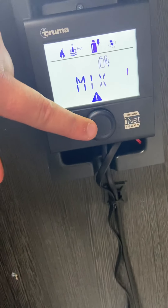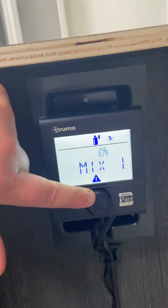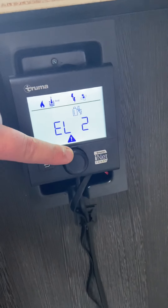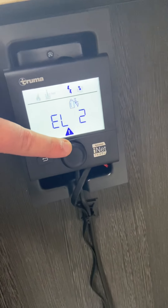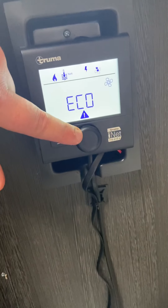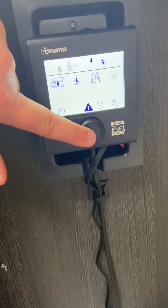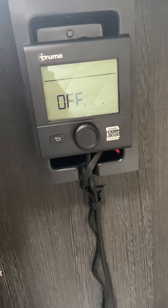Now choose how to heat the water. First option is gas. You've then got a mixture of gas and electricity — electric one and electric two. That all depends on what amperage you are on at the campsite. I'll choose electric and turn again. Then you choose how fast you want the fan speed — I'll choose eco. And that's it. To turn it off, hold in the black button and eventually it'll say off.